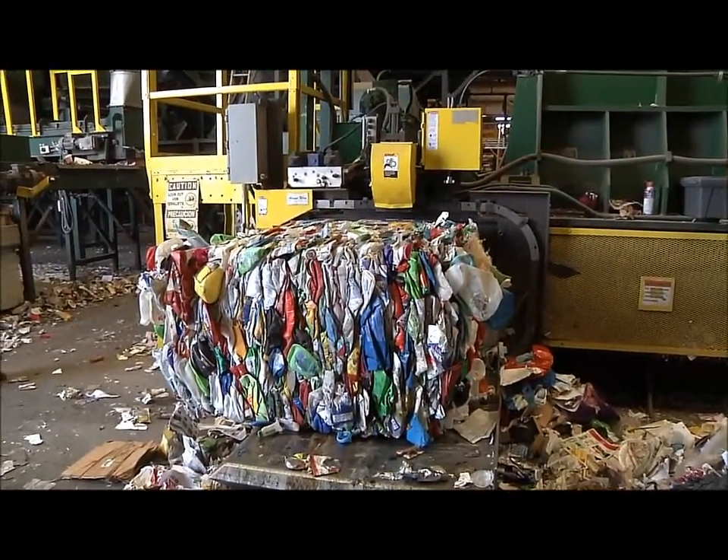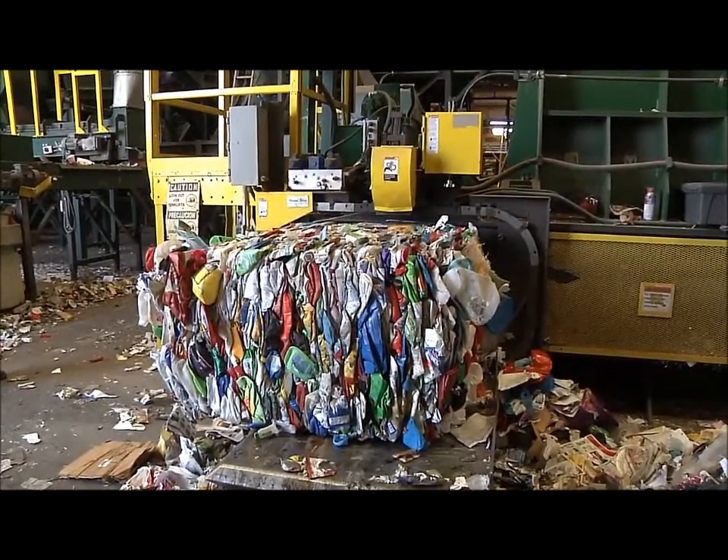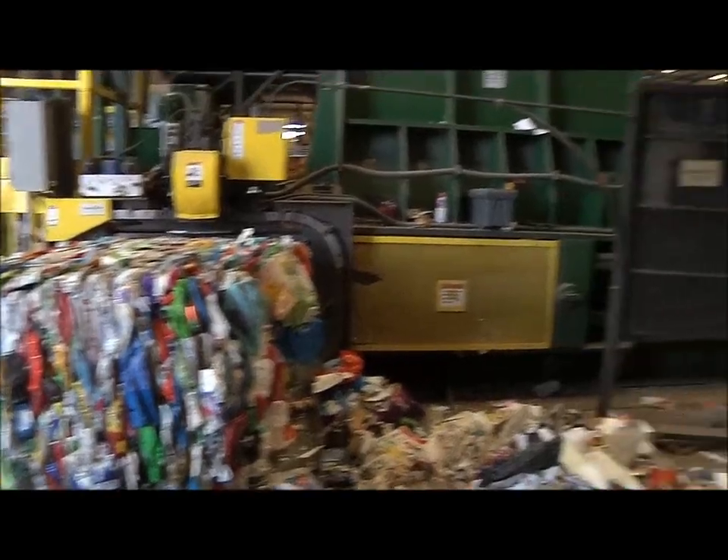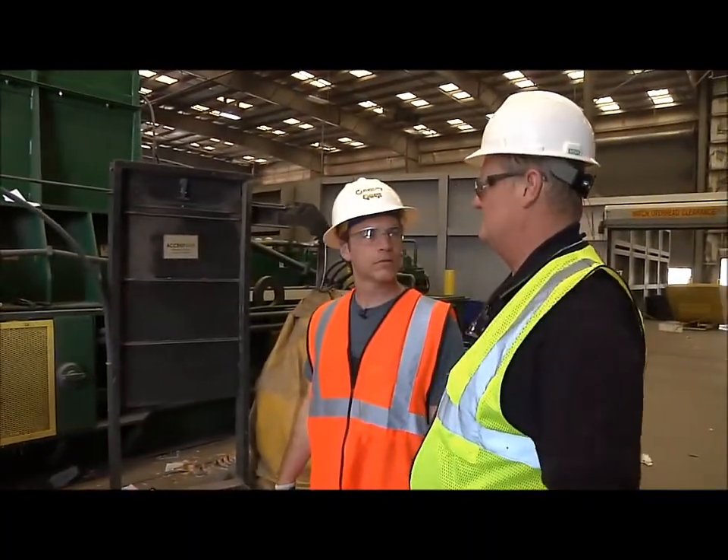It's a given that you're going to lose some of the bottles in this process. The good thing is, everything you sweep up just goes back into the recycle pile and we run it through again. Nothing gets thrown away.